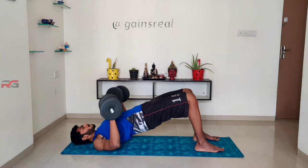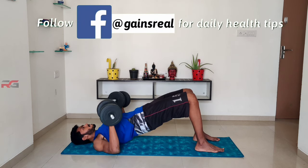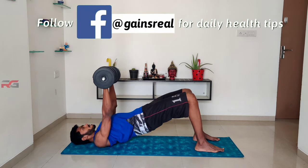Now perform a floor press with the dumbbells. Use heavy weights to perform this exercise.